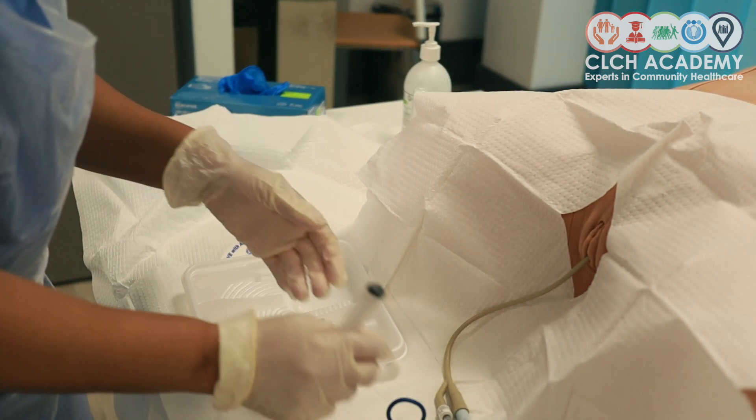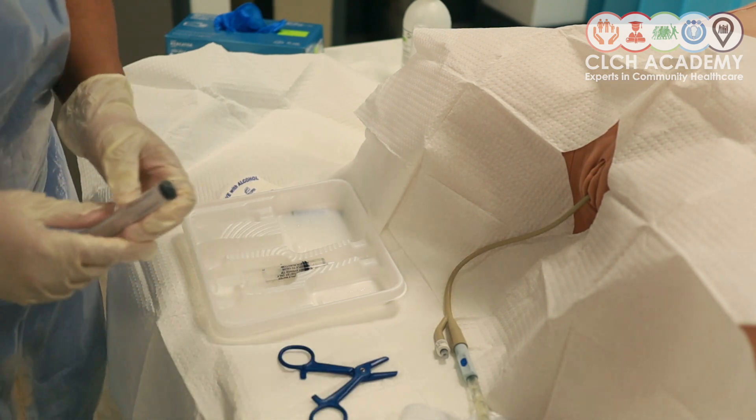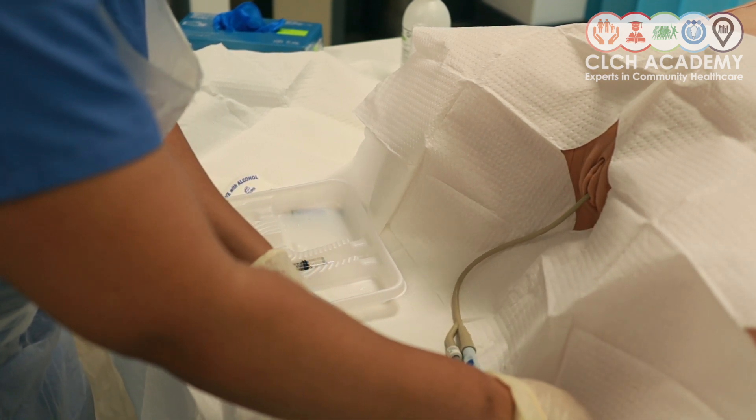Then send it off to pathology. Having collected my sample, I would then remember to release my clamp, because I don't want my patient to have a blocked catheter because I've left the clamp in situ.